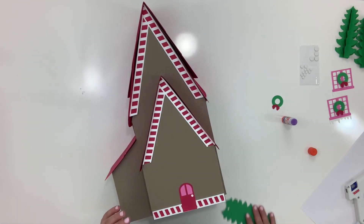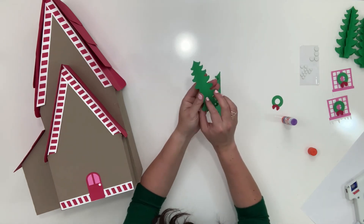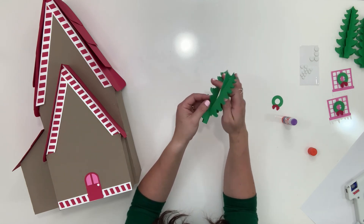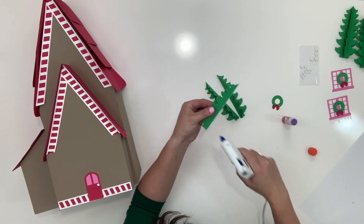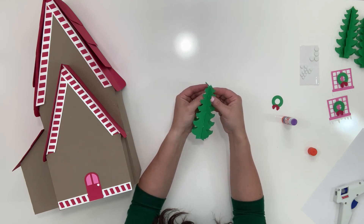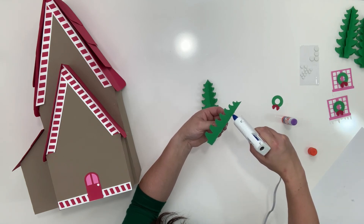Last thing is the trees! I've been changing the way I do these accordion-type trees. Before, I would glue them flat to get a thick tree, but now I want to see more of each piece. Instead, I put a little bit of glue on the edge and glue it together like this — you don't have to worry about stability because we're going to glue it straight to the house. By doing this instead of having just one layer, you're essentially getting six, so you get more of an accordion look with less cutting.